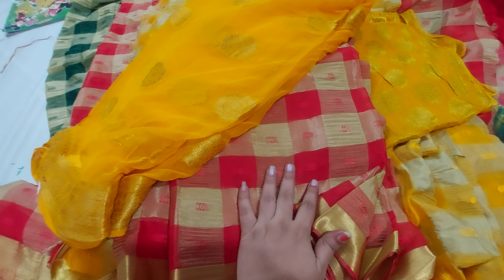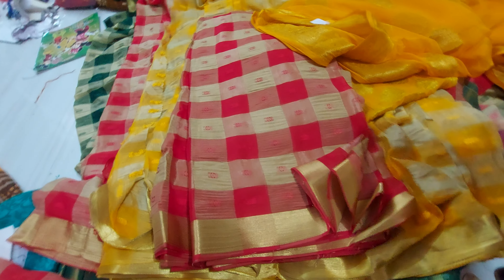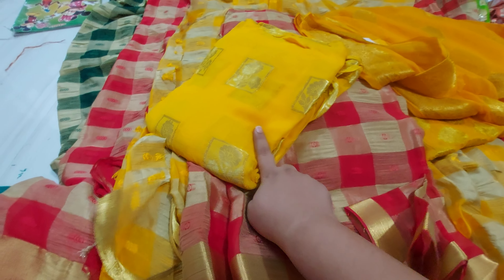I will use this yellow blouse combination. Next one is the georgie fabric — this one is the georgie style.